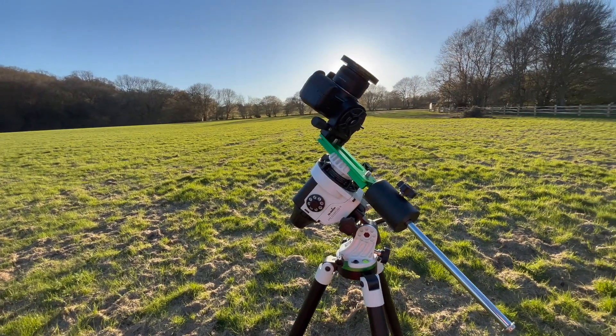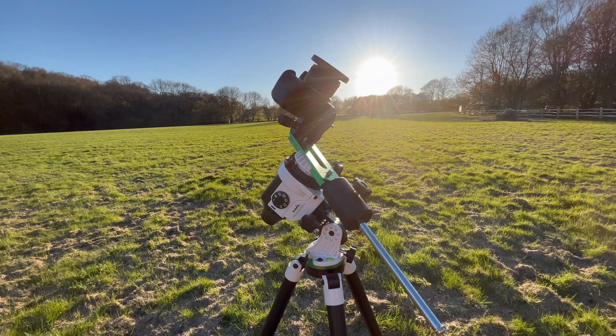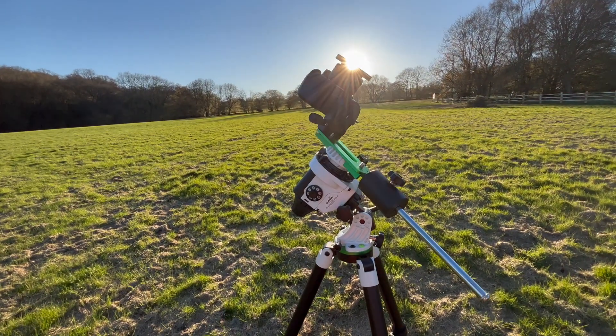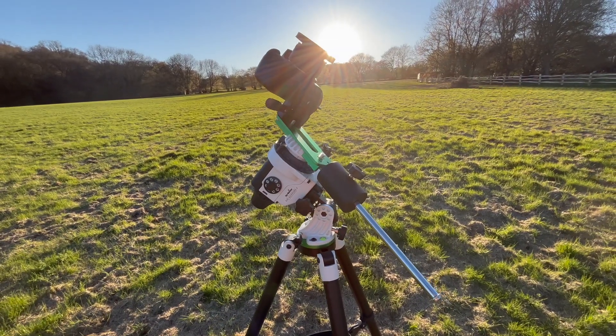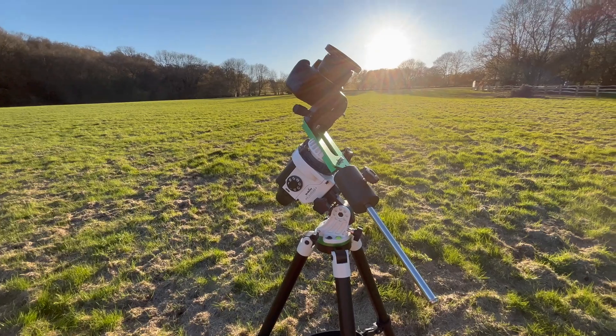So here I have in front of me the SkyWatcher Star Adventurer 2i. Effectively it's a tracking mount — what it allows you to do is take longer exposure photos whilst the motors in here counteract the earth's rotation, allowing you to take much longer exposures and therefore collect more light.